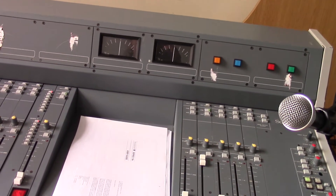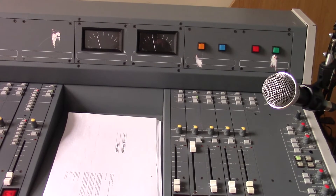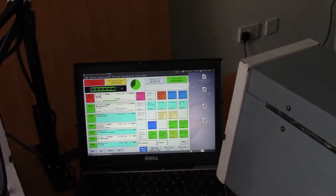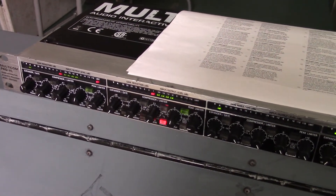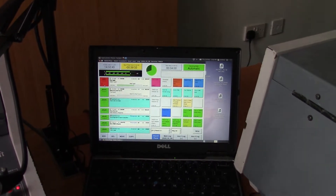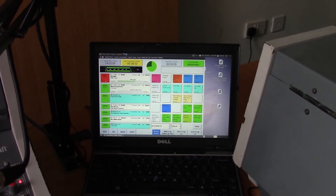The needles are going up on the mixer — they might not look very high but they're going high enough for the music, given the way we're mixing music with speech. You can see we're getting a decent reading on the compressor limiter as well. That's Rivendell — you can Google it, download it for free, and it's a really good piece of software.